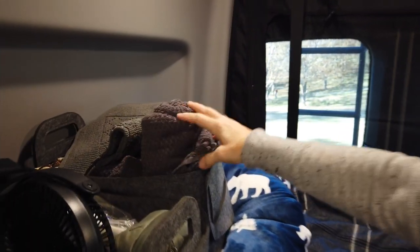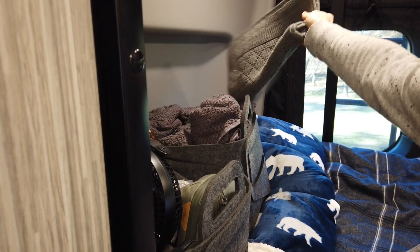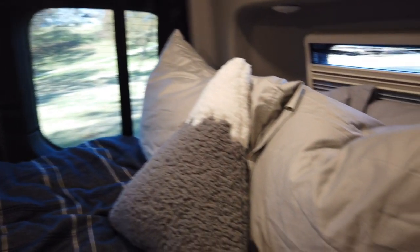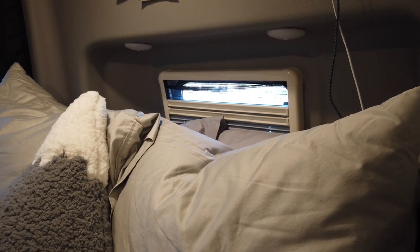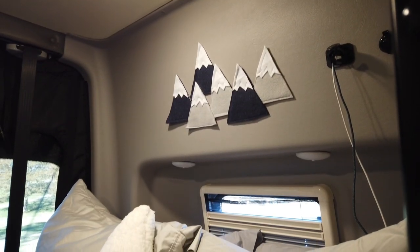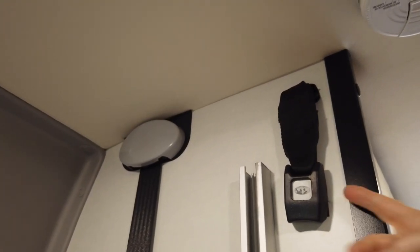I got quick-dry towels from Bed Bath and Beyond — they're fairly thin and dry really fast hanging on the hook in the bathroom. I have six plus hand towels that fit in there. We put our heads up against the window side, and sleeping with that window cracked is awesome — just lets a little breeze in. The window covers work great; the van gets very dark at night with covers for the front windshield and both driver and passenger doors.